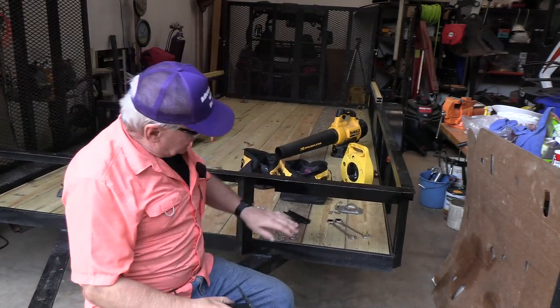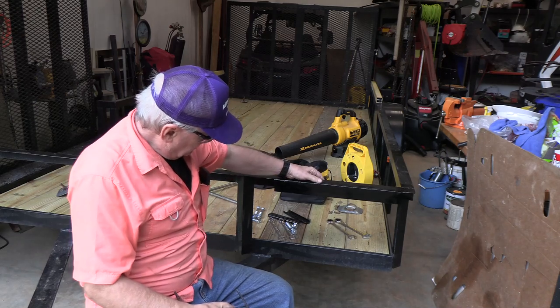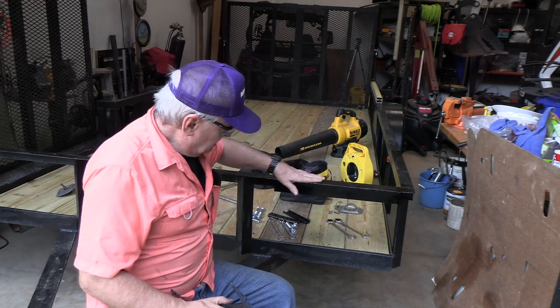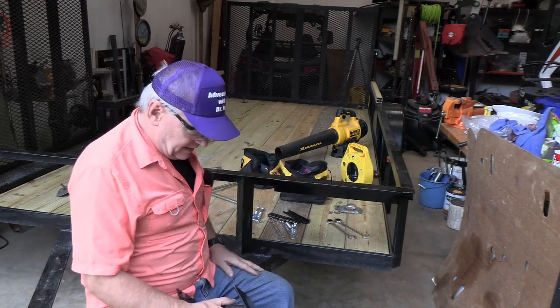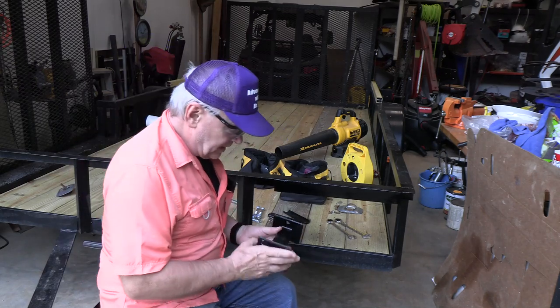You can see I took that angle iron, welded it onto the trailer, ground it — because I'm not a very good welder — made it smooth, painted it, and now it's ready for the tire carrier.